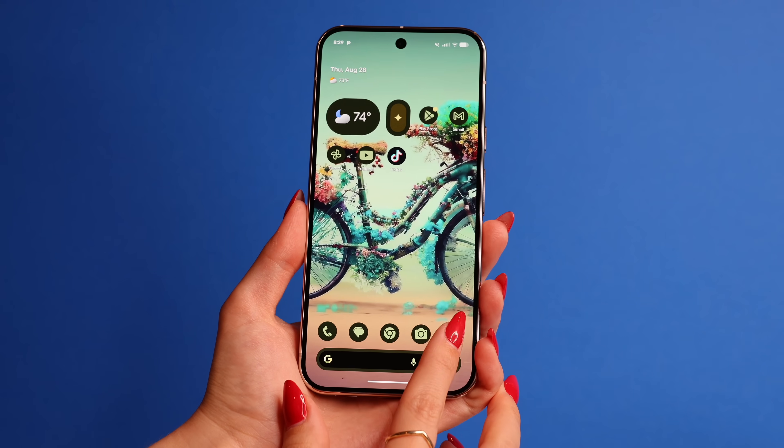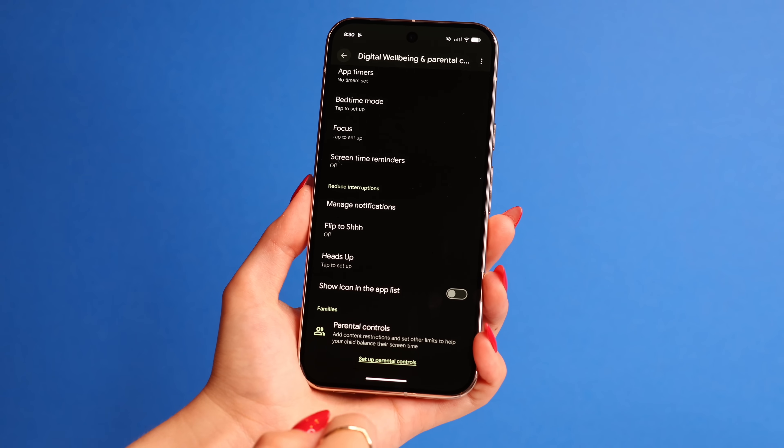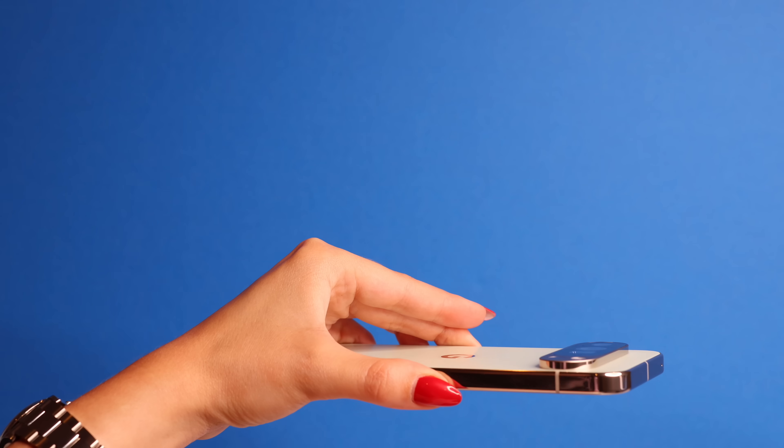Let's say you're out with friends and don't want to be interrupted by your phone while eating dinner. Go to Settings, scroll down and go to Digital Wellbeing and Parental Controls. From here, click on Flip to Shh. When you flip your Pixel face down on the table, it will slightly vibrate to let you know Do Not Disturb was turned on. You can then relax with your friends without phone interruptions. When you're done and pick up your phone, Do Not Disturb will turn off.